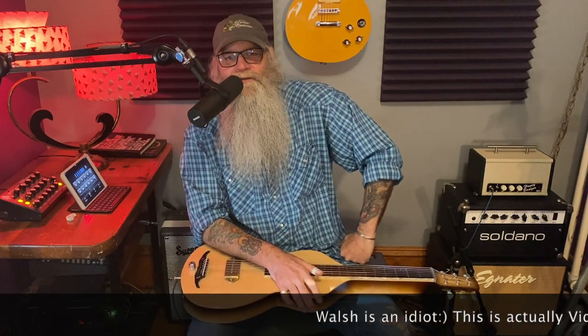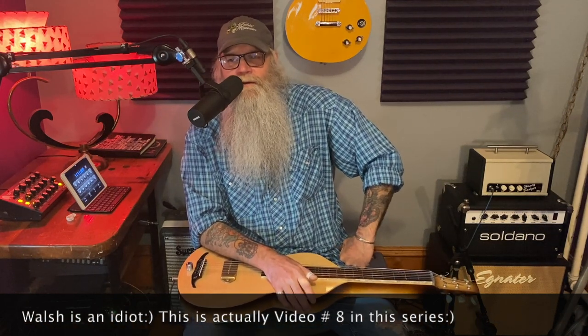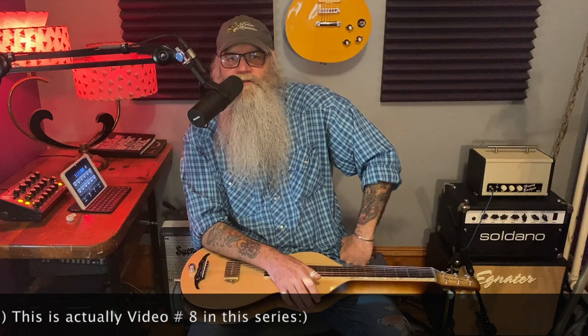Well, hey everybody, welcome to the sixth video in our series in lap steel riffs in the tuning of Open G. And welcome to all the new subscribers. I've seen some big growth in the past couple weeks here, and I finally hit that 1k mark. I'm so close to being a YouTube partner now, it's so exciting.